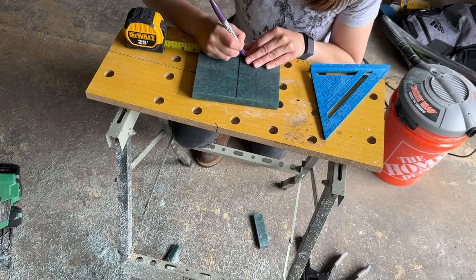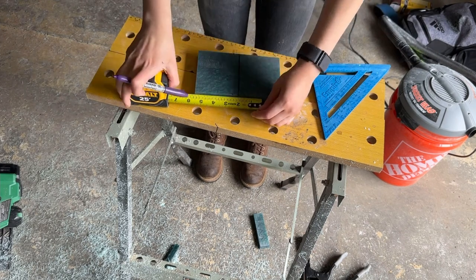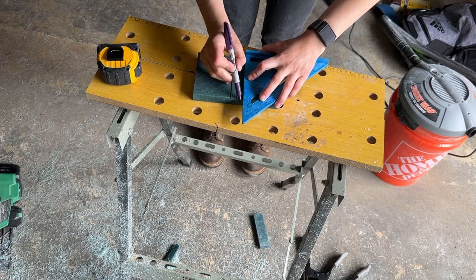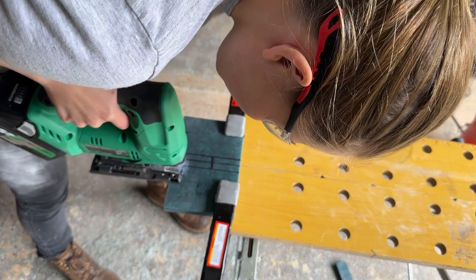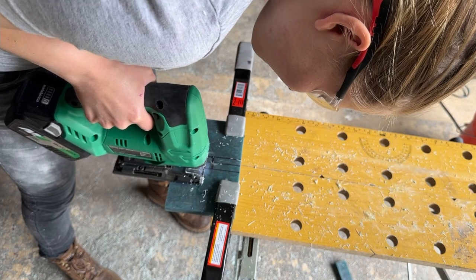To complete the resin preparation — I promise it's almost ready for the glue up — I marked where the handle will be inserted into the piece. I found the center and then measured half the diameter of the handle to either side of the center. I cut this out just past the halfway mark using the jigsaw, so that later on I don't have to drill into the resin.